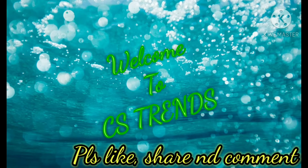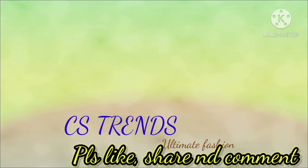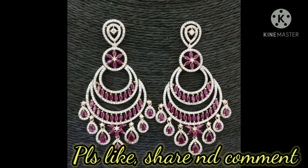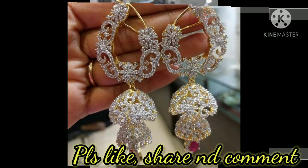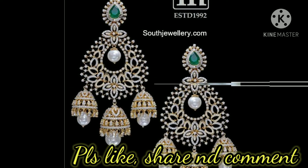Hello everyone, welcome back to our channel. In this video I would like to show you traditional diamond earrings. These are the newest entry diamond earrings and very beautiful. These earrings are designed with different patterns like peacock design with nice feathers, ball design, leaf design, with layered buttas and different changeable earrings.